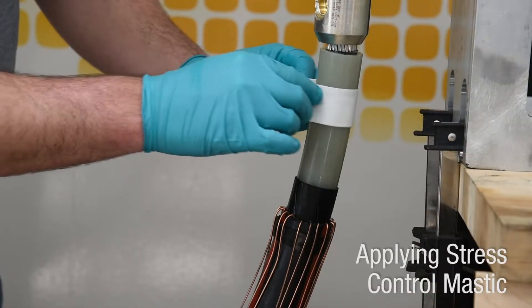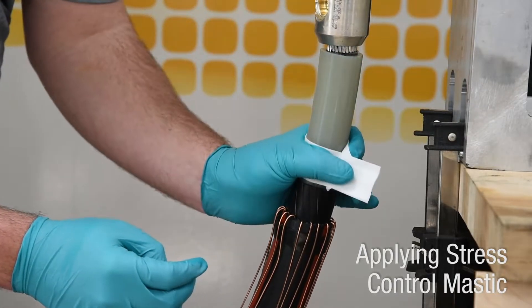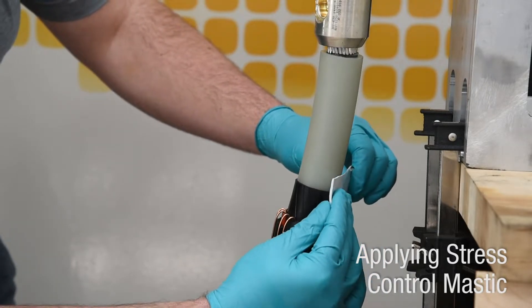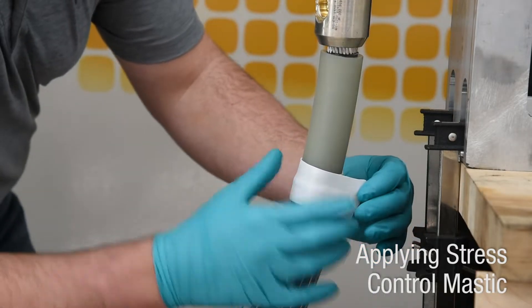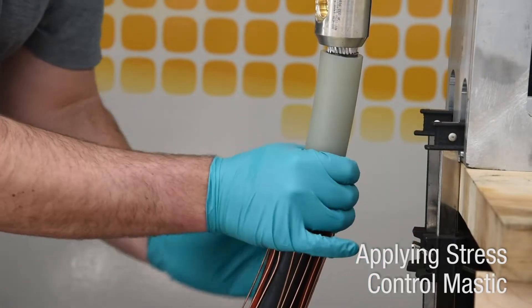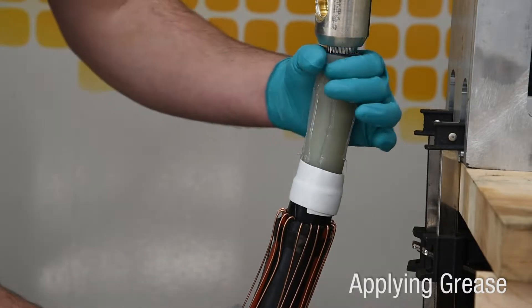Clean the cable insulation with approved wipes or solvent, wiping from the lug end of the insulation towards the semiconductor shield. Apply the supplied stress control mastic centered over the edge of the semi-conductive shield cutback. Apply the mastic with light tension so it slightly stretches and completely wraps the cable.